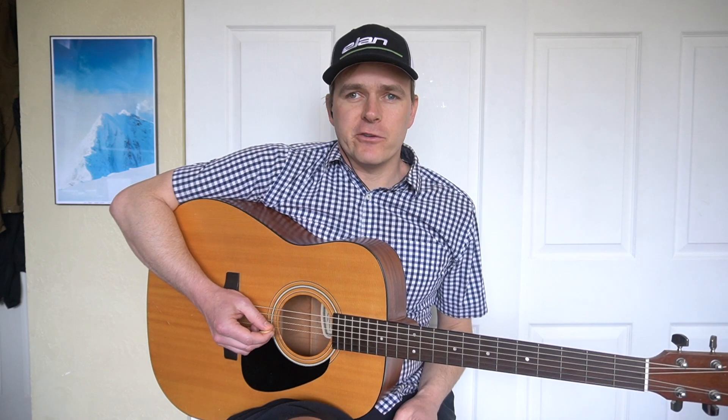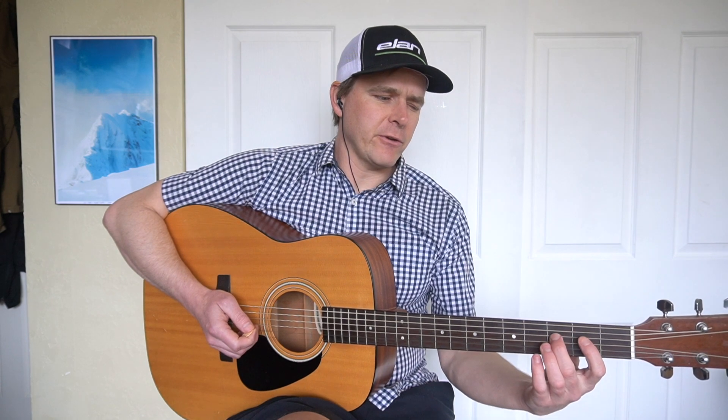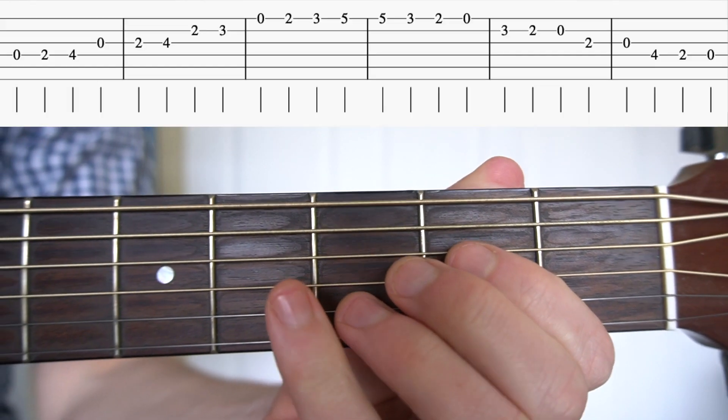For playing the D major scale we're going to put ourselves into second position. First finger on the second fret, second finger on the third fret, third on fourth, fourth on fifth. One, two, three, four.